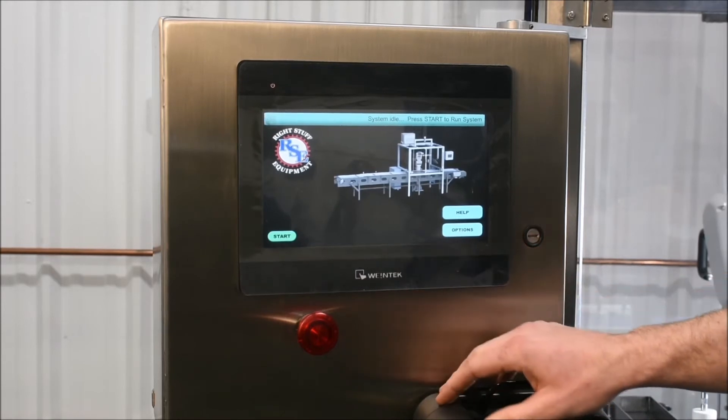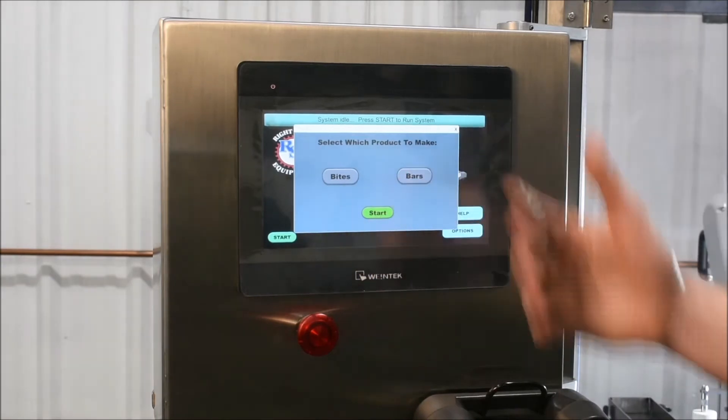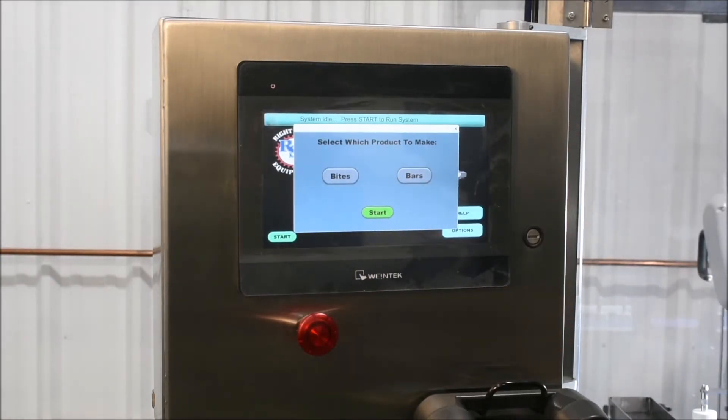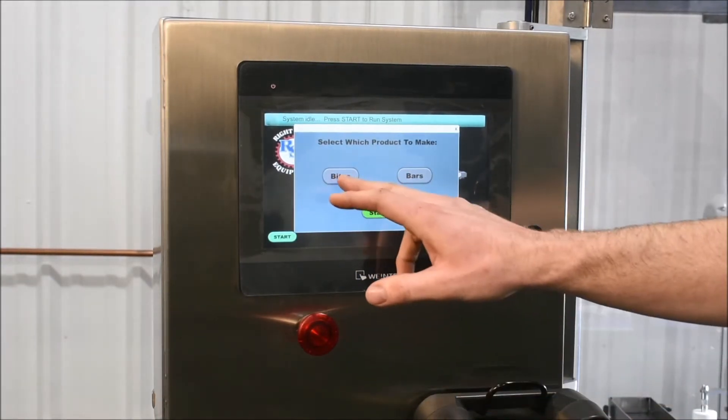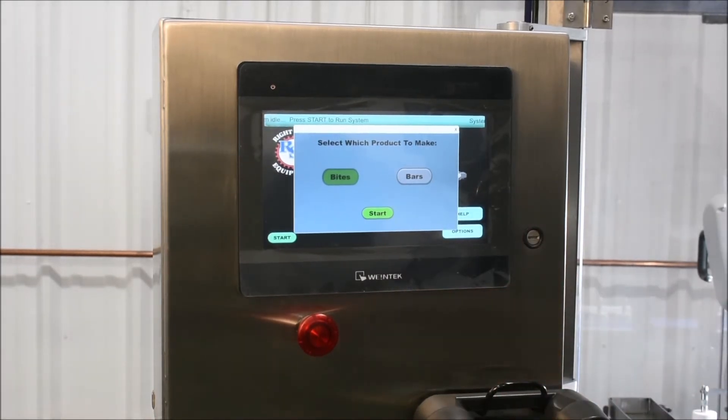To start the system, you'll simply clear all the faults, then press start. You're given two options because there are two different products. You'll select the product of your choice, then press start, and the system will take it from there.